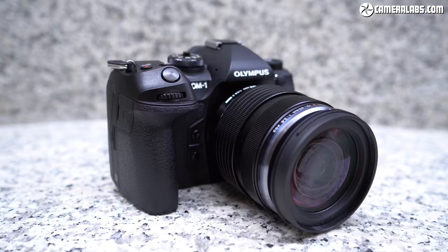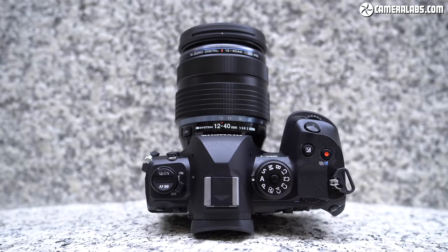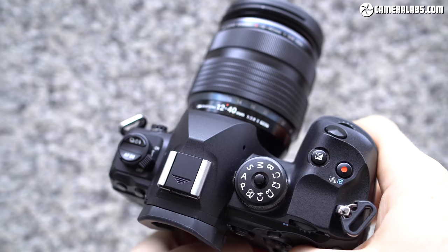The OM-1 may not be an official member of the OM-D series, but it unsurprisingly shares a lot of the design DNA we've come to know and love. It's closest in style to the EM-1 Mark III, a model that continues to sell for roughly two-thirds of the price of the new OM-1. The grip is a little deeper than the Mark III and feels very comfortable in your hands. It weighs 599 grams with battery and card, making it only 19 grams heavier than the Mark III, with almost identical dimensions other than that slightly deeper grip.